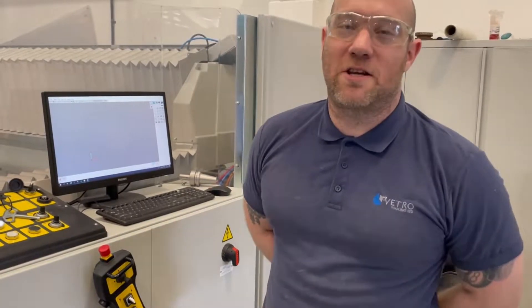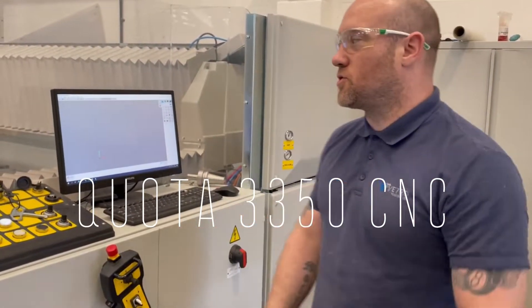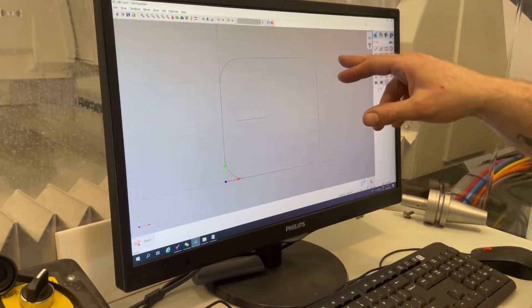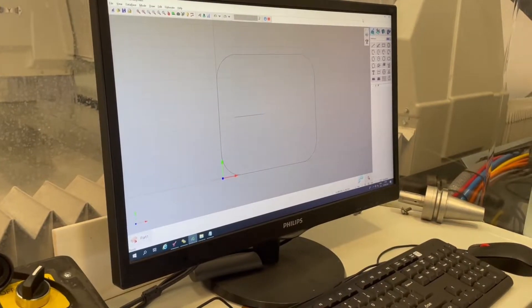Good afternoon gentlemen. I'd like to give you a quick demonstration on the superb Denver Quota 3350. If you pan over to our screen here, I've drawn a simple drawing. We have a small square with four 50mm radiuses and we're going to do a groove for a finger pull in the middle.